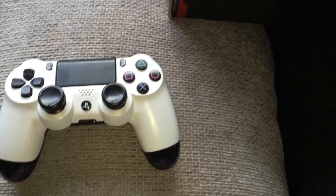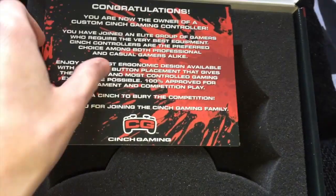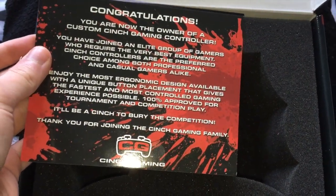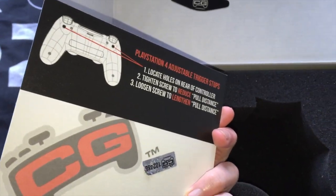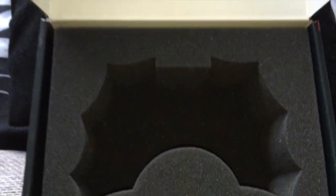Before I talk about the controller I'll show you guys the box it comes in. It comes in a box like this with a lovely message saying 'Congratulations, you are now the owner of a custom Cinch gaming controller,' and on the back it has some other options — like if you order one with paddles, it gives you instructions on that.